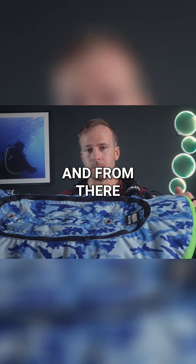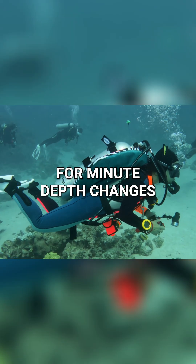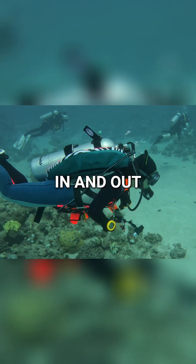And from there, once you need precision, you use your lungs for minute depth changes, just with your breathing in and out.